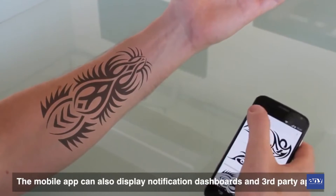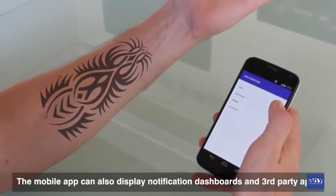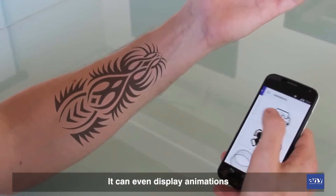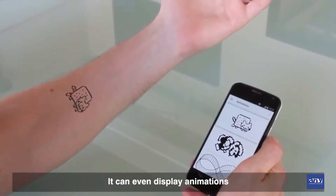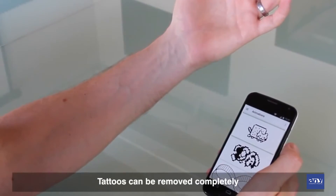I can cycle through these tattoos. From the app I can control anything on the E-ink display — we can load different app connections on there, dashboards. We can also do animations, so check this out. The resolution is pretty good on that. The refresh rate is good, and the load times are really, really fast.